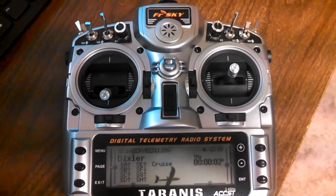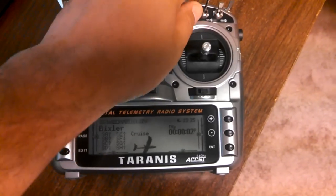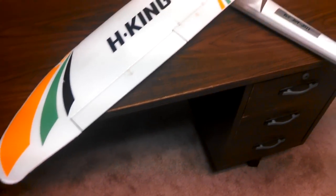Another thing that the Taranis has — and a lot of the radios that run this firmware that have a three-position switch — is different flight modes. I've got three flight modes: one that I call Cruise, one that I call Climb, and one that I call Land.